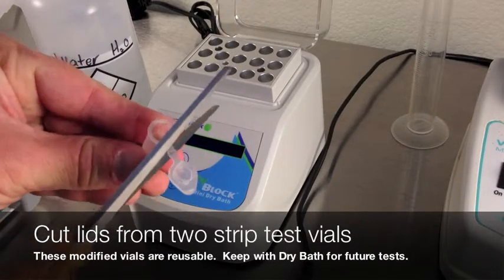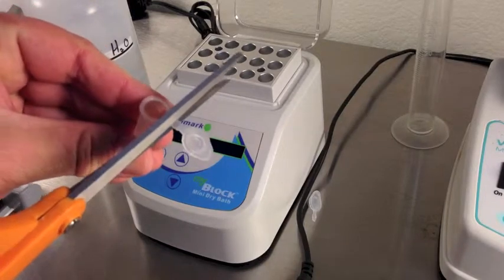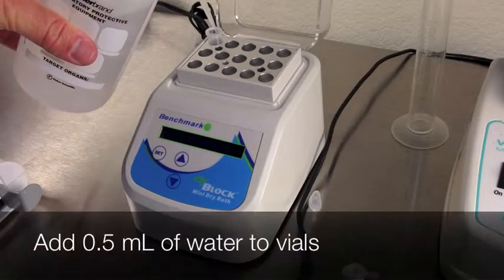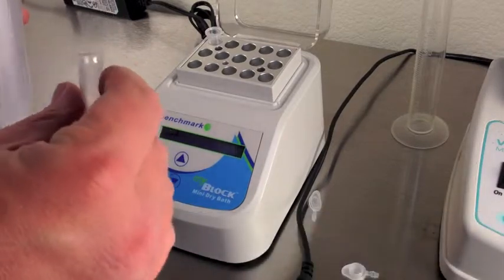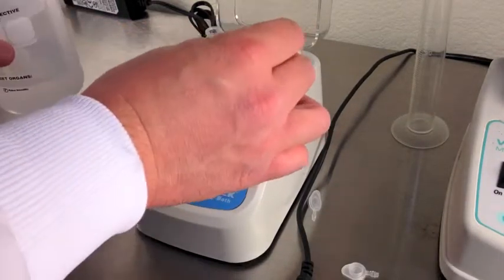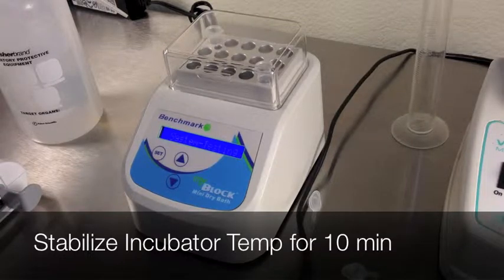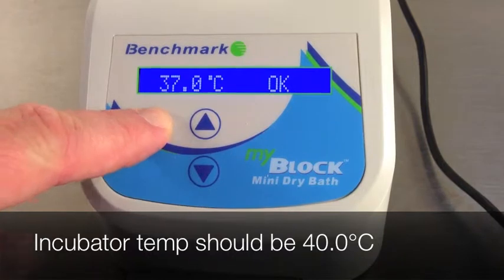To set up the dry bath incubator for the first time, cut the tops off of two strip test vials. These vials will stay with the incubator. At the beginning of every shift, add half a milliliter of water to each vial. Then keep the incubator lid closed for 10 minutes to establish proper temperature and humidity in the incubator.